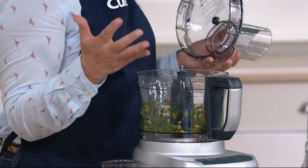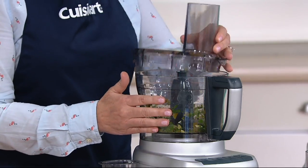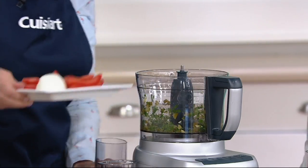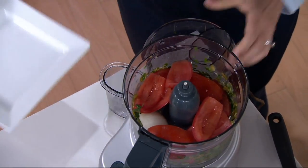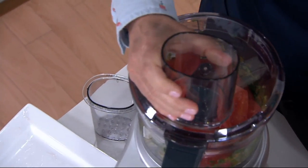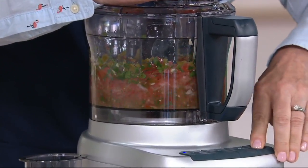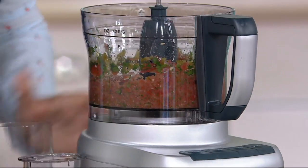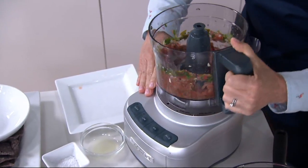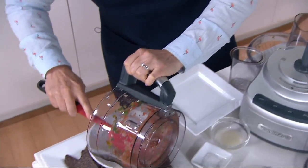Do you see I have a quick cilantro salsa going? Summertime tomatoes are coming in. I've got some cilantro, jalapeno, and garlic already done. Let's throw in the tomatoes because we're about to have a bounty — a little onion, some Roma tomatoes. Look how fast, with that controlled pulse, that you can make a salsa. Taste the season. I like it a little chunky. Look how fresh — it is the season.